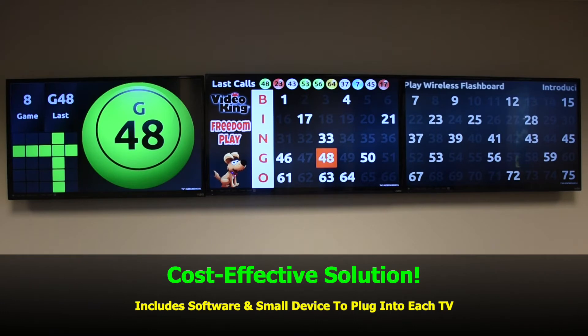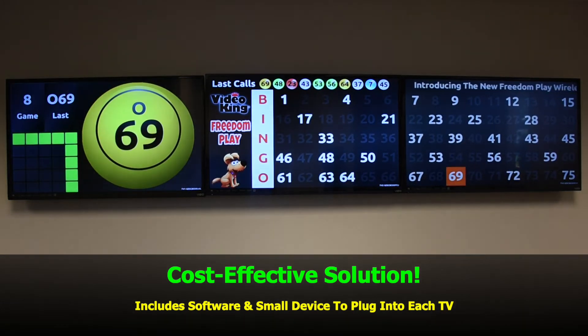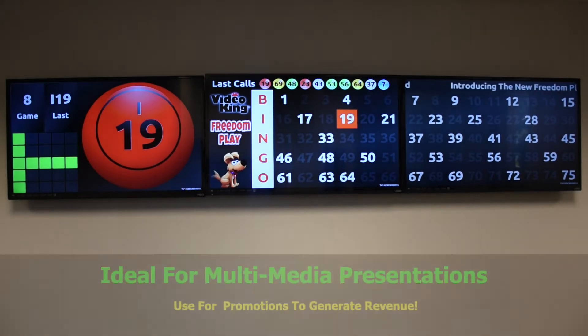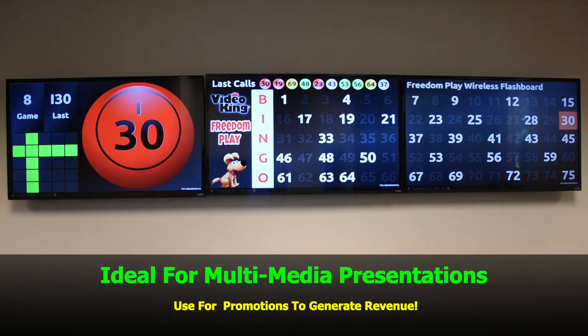A cost-effective solution, it includes software and a small device that plugs into the back of each TV. Ideal for multimedia presentations, used for promotions to generate revenue.